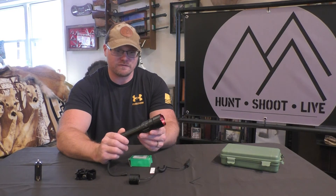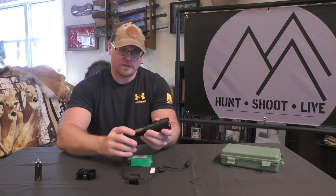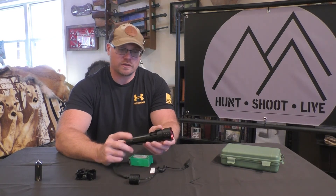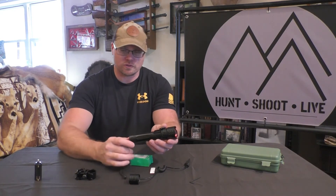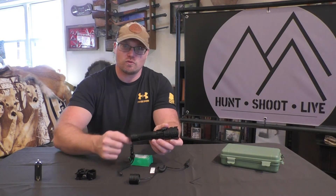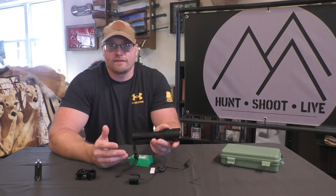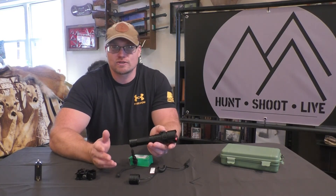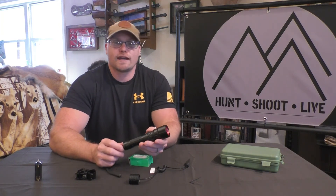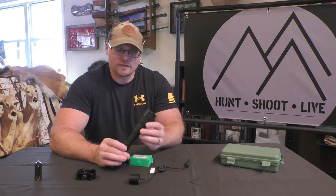The real reason they went with the 21700 is the USB and USB-C functions. Flip open the little rubber protective cap on the back and there's an input port to charge the flashlight directly — so no external charger needed. There's also a USB output port, because this unit functions as a power bank. You can charge your cell phone with it, and I did try it — it works. You can even use the flashlight at the same time as you're charging your phone. So you've got a flashlight and a power bank all in one unit.